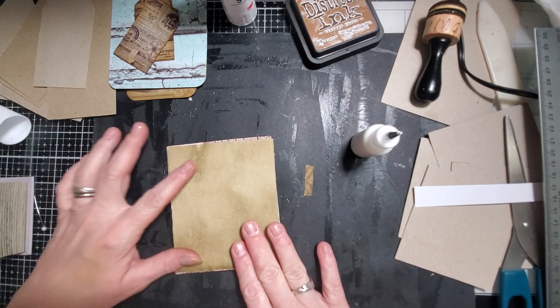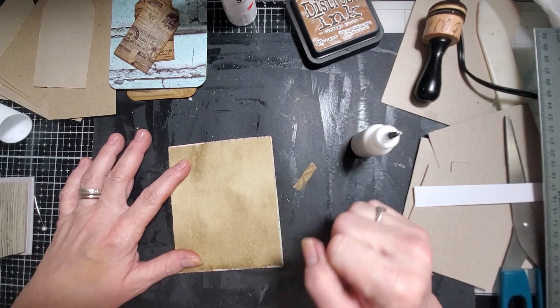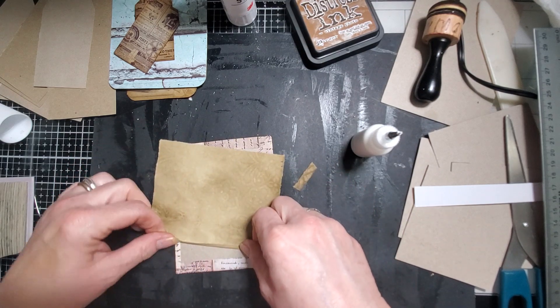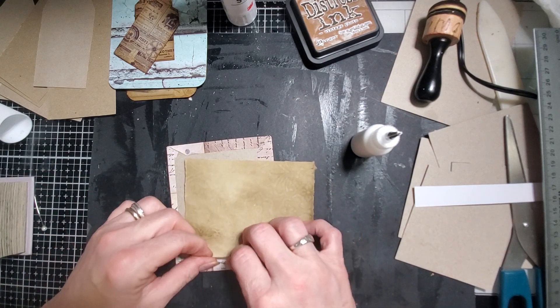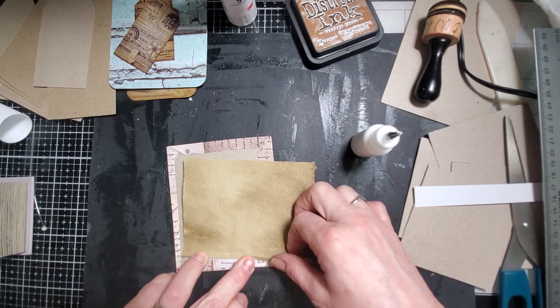Hopefully I did a good job tearing that. I do believe I did. Actually it could take a little tiny bit more off on this side, just so you can see the edges a little bit more.